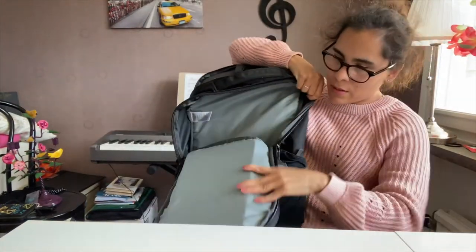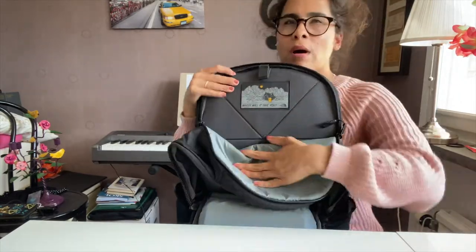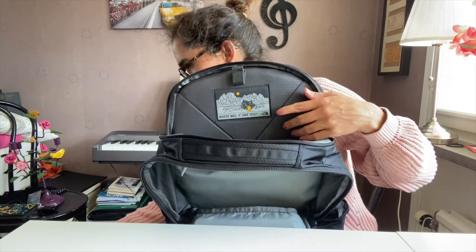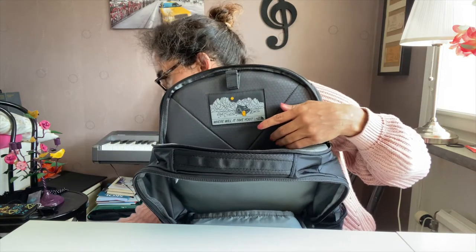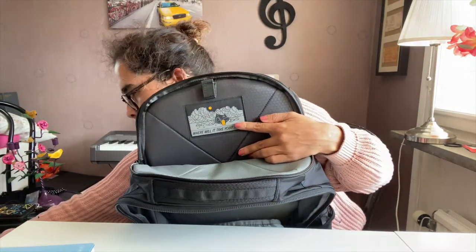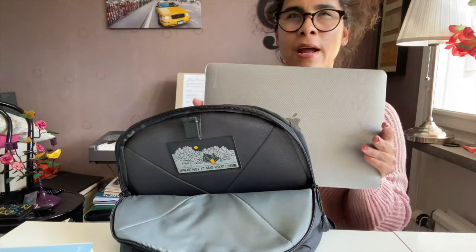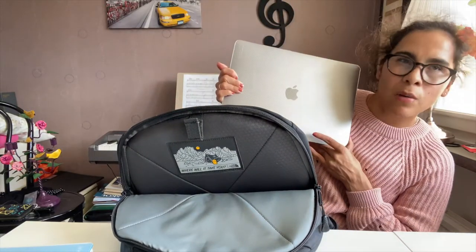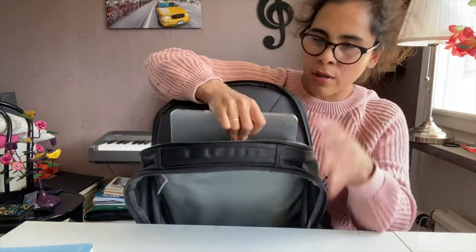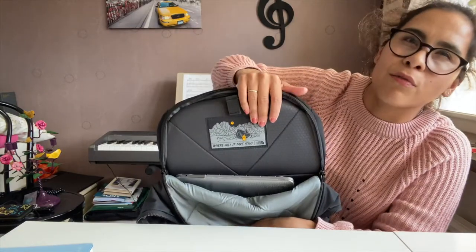Now we can drop the computer in. This is my Apple MacBook Pro 2019 — it's going into the laptop compartment and as you can see it fits really well.